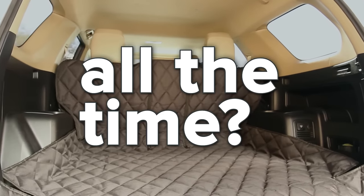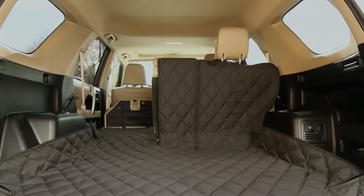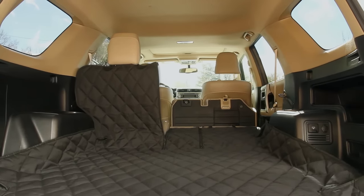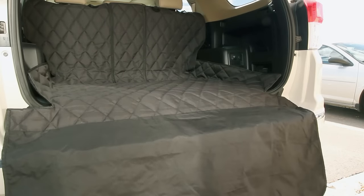Want a cargo liner that works all the time instead of just when all the seats are up or down? The revolutionary 4K9 Split Cargo Liner works in any situation, including a 50-50 split or even a 60-40 split. The non-slip backing combined with our bumper flap and waterproof material gives you maximum protection for your cargo area.